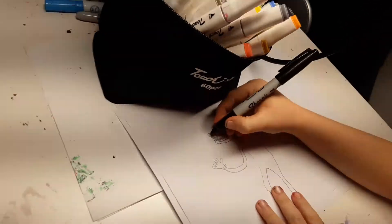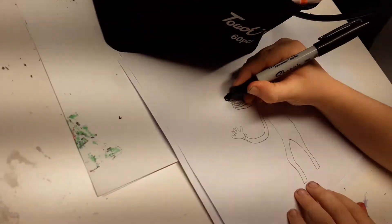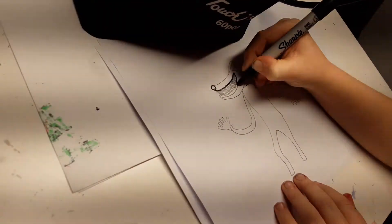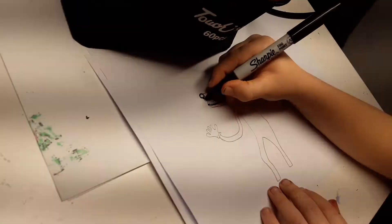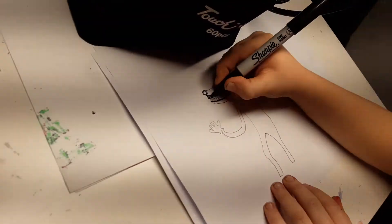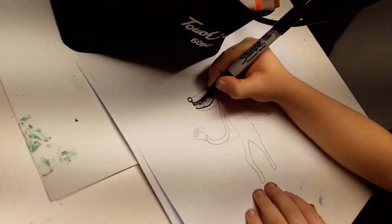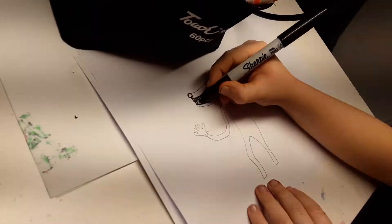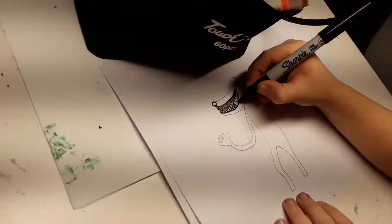First I'm going to start with his nose, and then his mouth — it's like a big smile that comes up. Then let's draw all of his teeth. You don't have to have a certain amount of teeth, you just have to have a lot of teeth because he does have a lot of teeth.